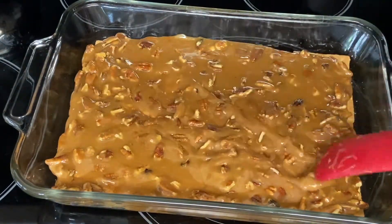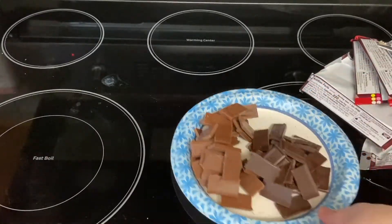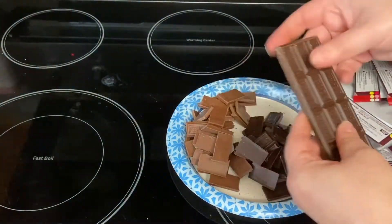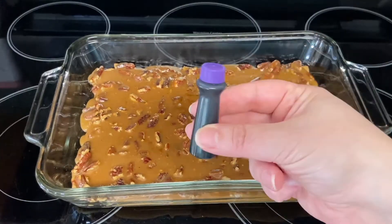While it's baking, we'll start prepping the chocolate. We're going to break these Hershey bars into pieces. If you're using chocolate chips, you're all set for this step. After the 7 minutes are up, we'll remove the toffee from the oven and now it's time to apply our food coloring.